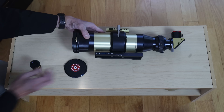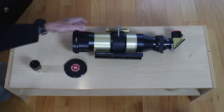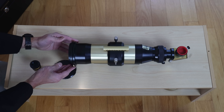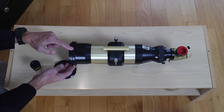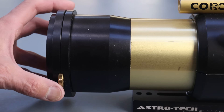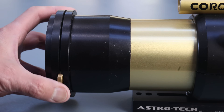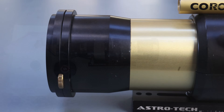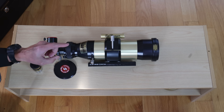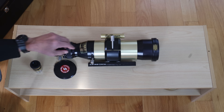Many people ask what this dial here is, assuming it's the etalon tuning filter — it is not. What this does is adjust the tilt of the optics. You may wonder why you'd want to do that: sometimes when you're looking through the scope there will be some ghost images, and the way to tune out the ghost is to adjust this dial. I didn't have any problems that way and just left it closed all the way, and it was fine.